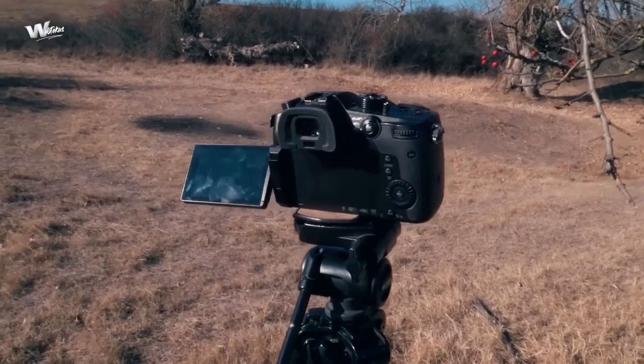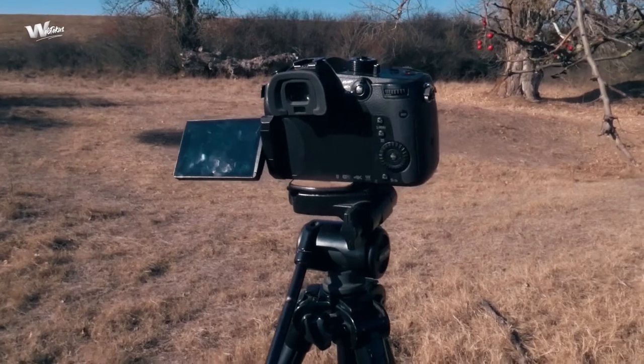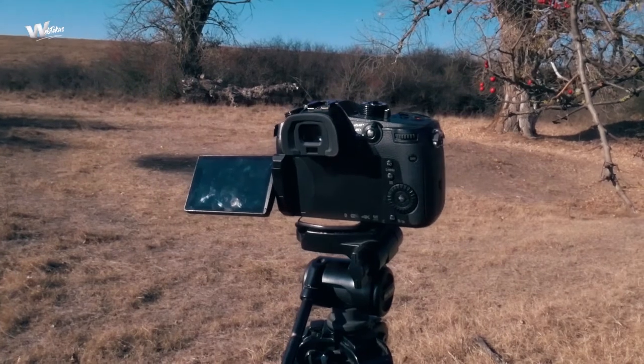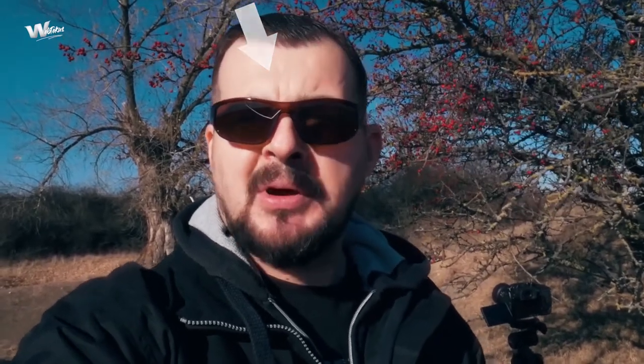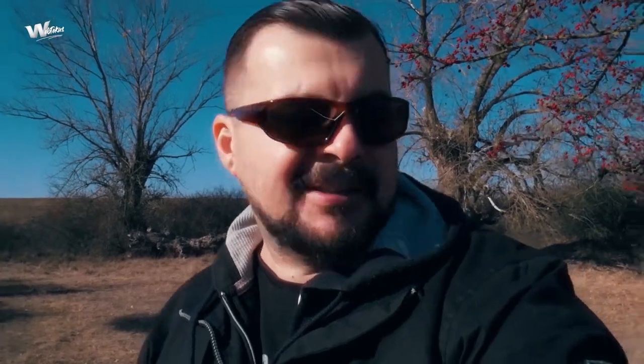I'm going to set up here and do the first focus pull using the GH5 built-in focus transition feature. I set up the GH5 as close as possible to the first bush — those little red fruits will be my first focus point, transitioning to the big tree behind them. For Method 1, I'm using the 25mm kit lens for the GH5. It's a great lens — f1.7 — which is perfect because we want to compress the background and push as much blur as we can. I have the GH5 on a tripod at f1.7 with the 25mm lens.